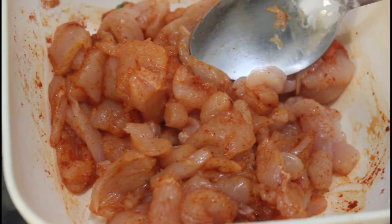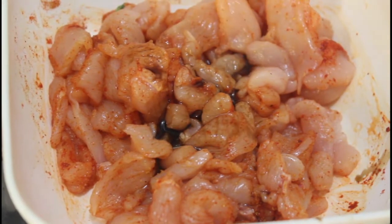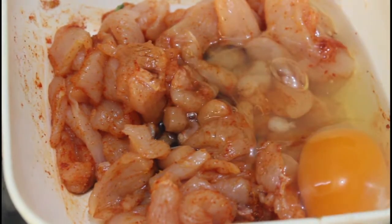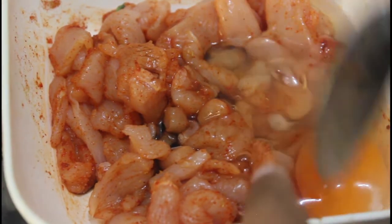Add one teaspoon of meat masala and mix it well. Then add one teaspoon of light soy sauce, add one egg, and combine all of them together.